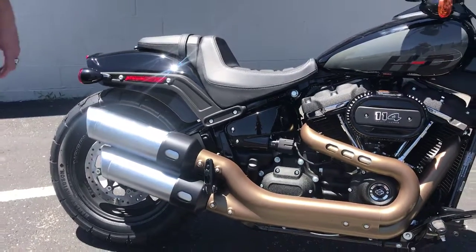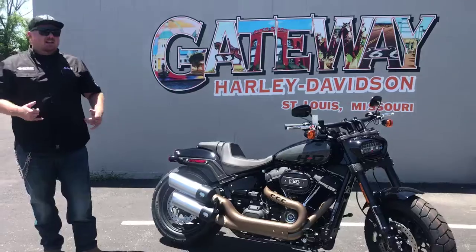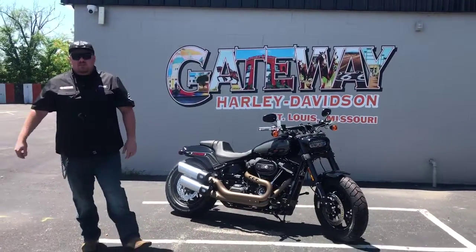Now those are just some of the key features of this motorcycle. For a lot more info and to come take it for a spin today, you're going to have to come on out here and take home your next motorcycle.